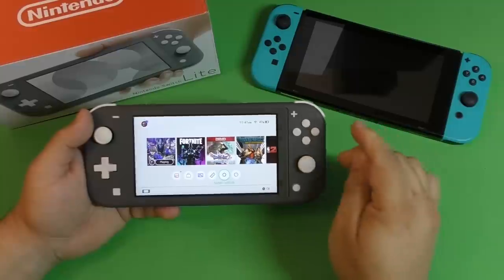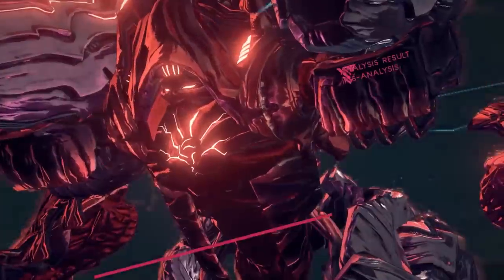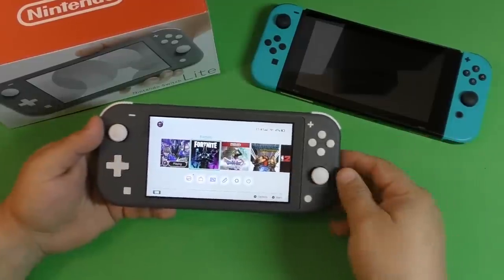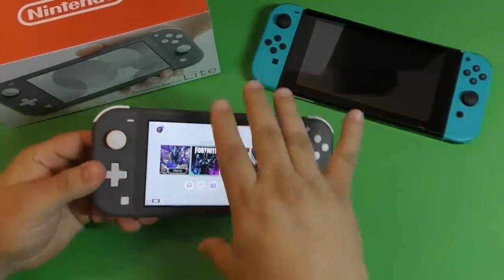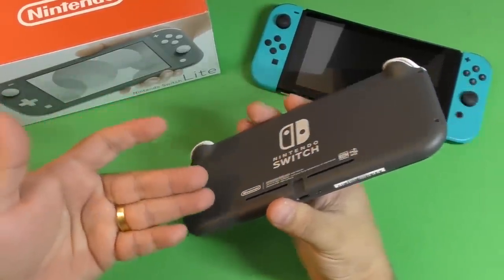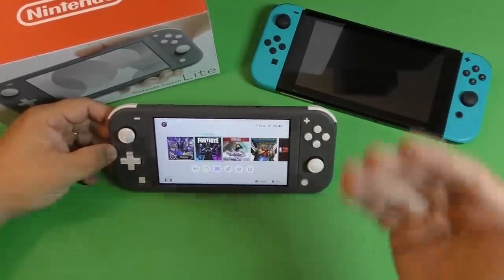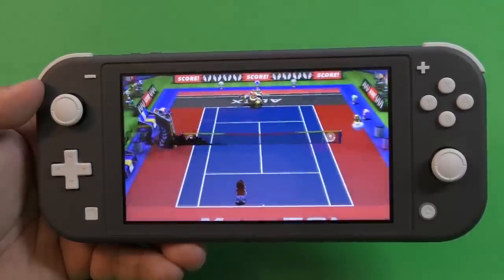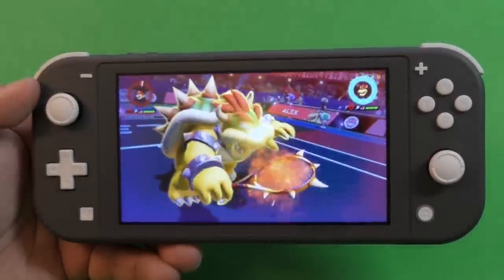If you're thinking 'I would love to play this on the TV' — Astral Chain, Fortnite, Mortal Kombat — get the original Nintendo Switch. If you're thinking about it now, you will want it later. Technically you can buy Joy-Cons and connect them to the Switch Lite, but Nintendo clearly didn't intend that — they didn't even put a kickstand on it. If you're thinking about Joy-Cons, TV play, or making YouTube videos, get the original Nintendo Switch.